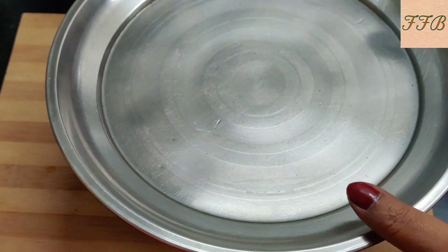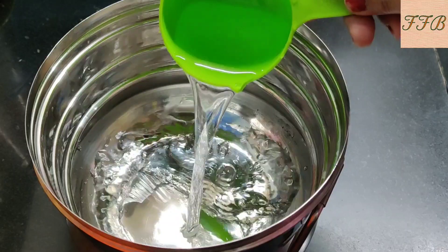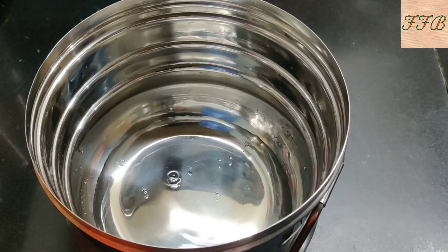We will let the batter rest for about 15 to 20 minutes. Once our batter is ready, we will put the rest of it all together. I have done 1 little idli and added a quarter cup of water.